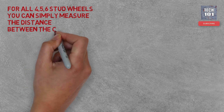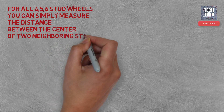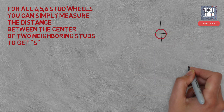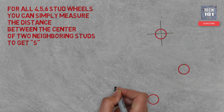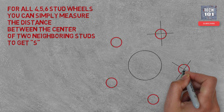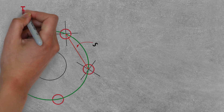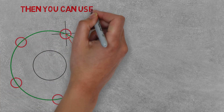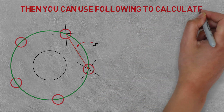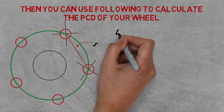First, you need to get the S value, which is the distance between the center of two neighboring studs. For the PCD, divide your S value with the given factor in each formula.